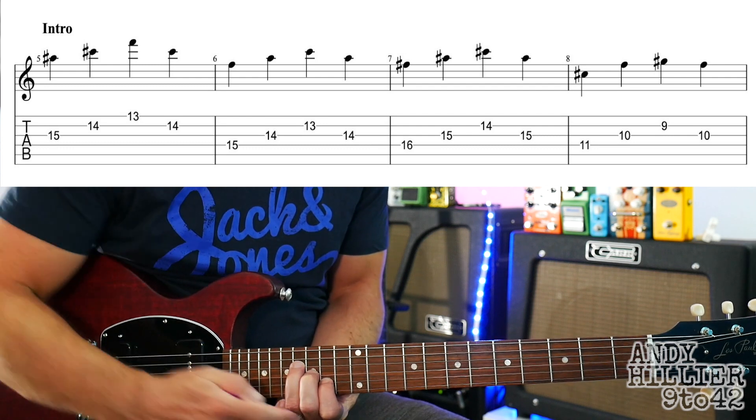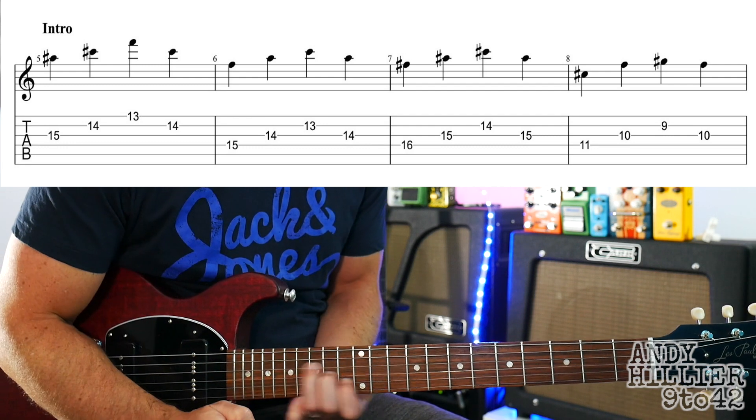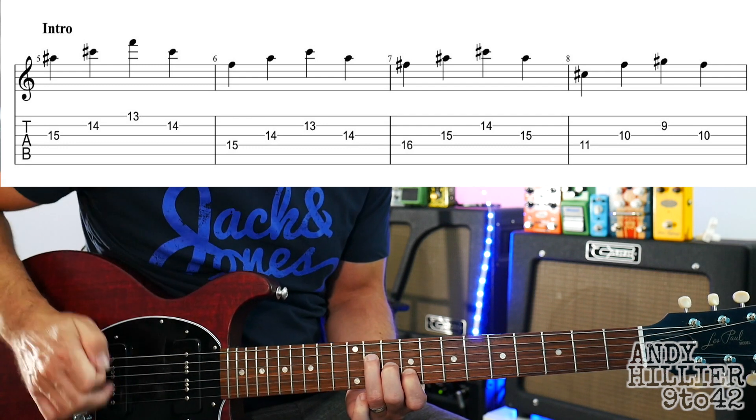Then we're going to take this same shape and move our first finger down to fret 9, so we've got 9, 10 and 11, and do the same idea.